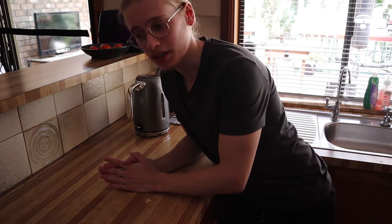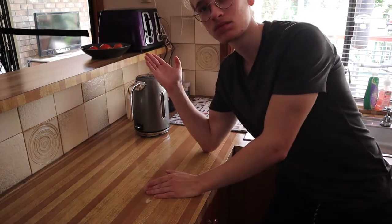Hello. How are you? I'm very well, thank you. Today we are going to be making some toast.